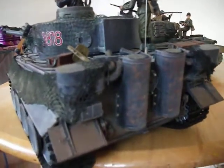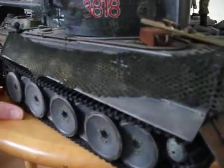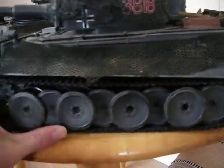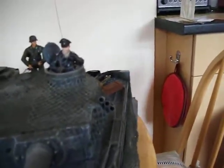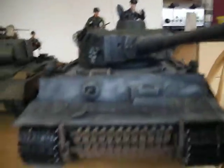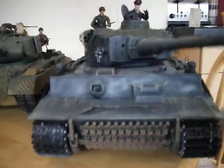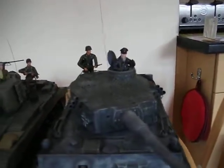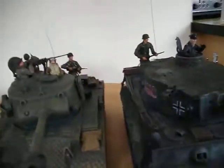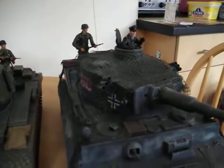I've added some rust onto the back of the engine ports, mud effect up the back, and the same on the wheels. Like I said, with a bit of modelling knowledge, it's amazing what you can pull off with these tanks. Because they're 1:16th scale they're really big, so you can really go to town on them.